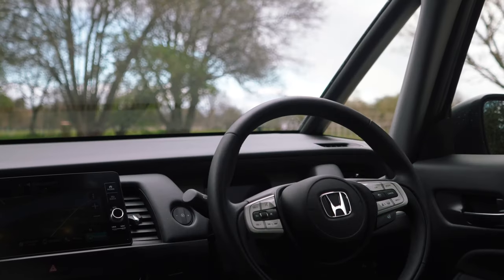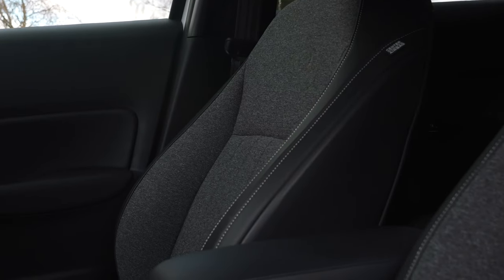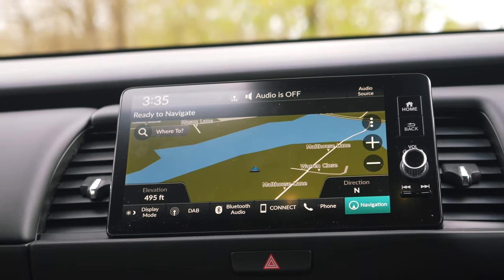Inside is arguably where the Jazz and the Jazz Crossstar really come into their own. Firstly, there is this fantastic panoramic view and these smaller A-pillars that create a really wide field of vision. It's safe, practical, and helps create a really pleasant, airy cabin environment. The seats are heated and feature a very clever anti-fatigue design, and there's not a single animal product in here. Honda have been very keen to make sure that the environmentally friendly credentials don't simply end with the drivetrain — most of the materials are recycled.